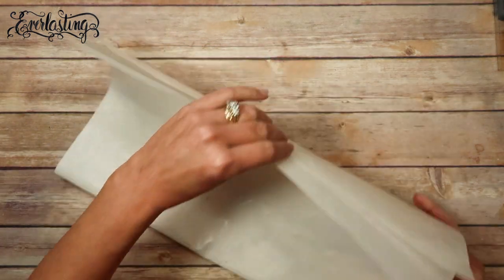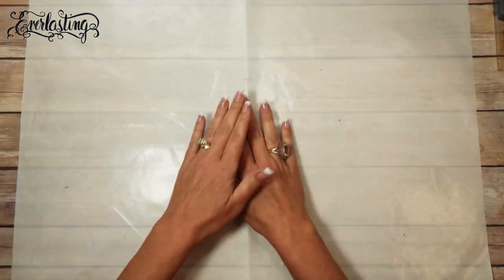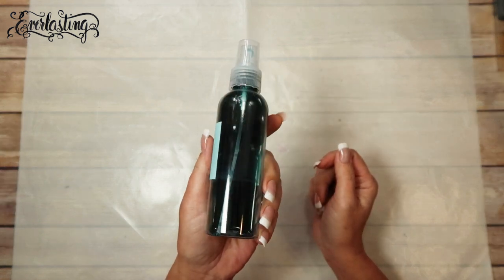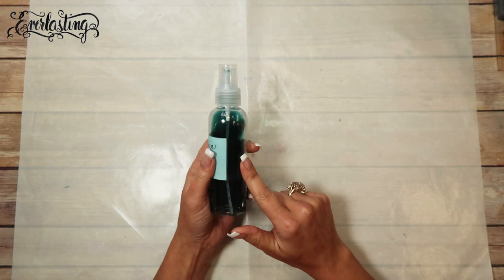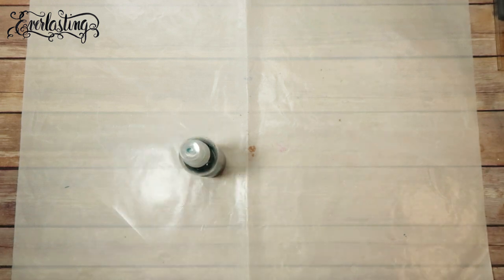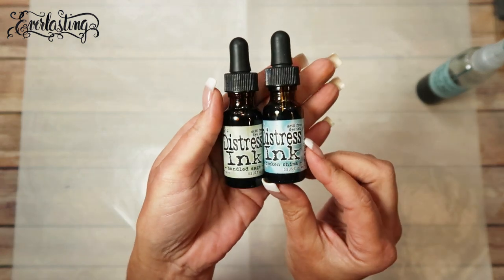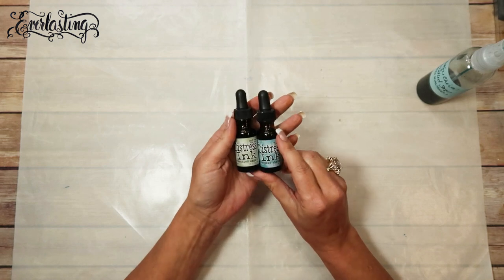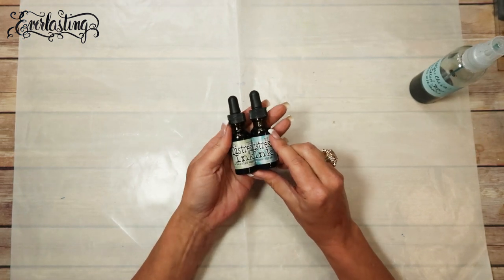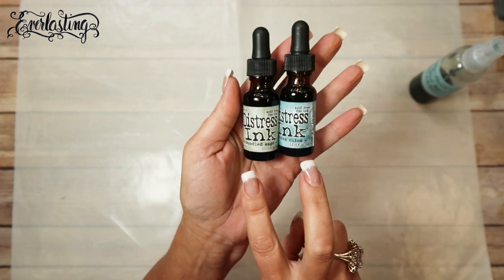First, this is just a heat resistant mat - this one happens to be white and it's a little stained, so try not to pay too much attention to that. So this is the spray that I came up with. It's just a cheapy spray bottle that I got at Hobby Lobby - it's got a pretty good spray on it. You'll need a bottle, you'll need some water, and these are the two distress ink reinkers that I used to come up with this color. These are from Tim Holtz - ouch, I just knocked my knee.